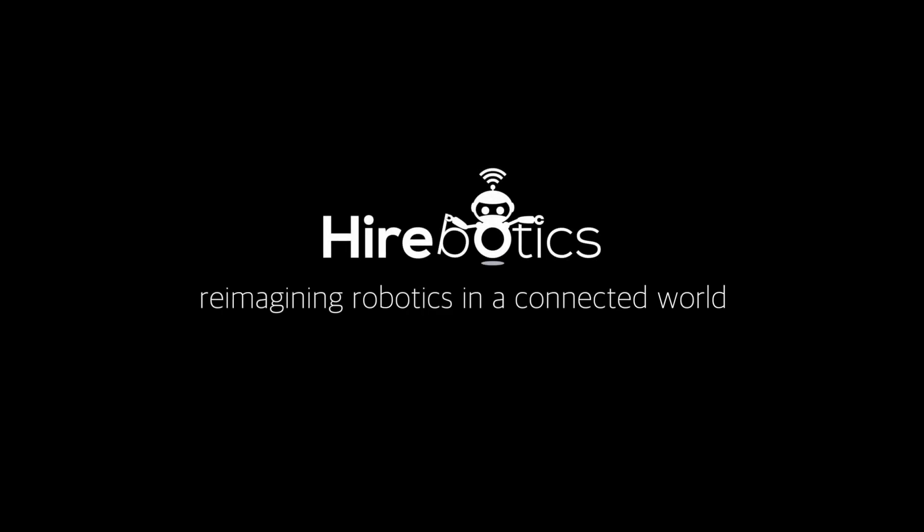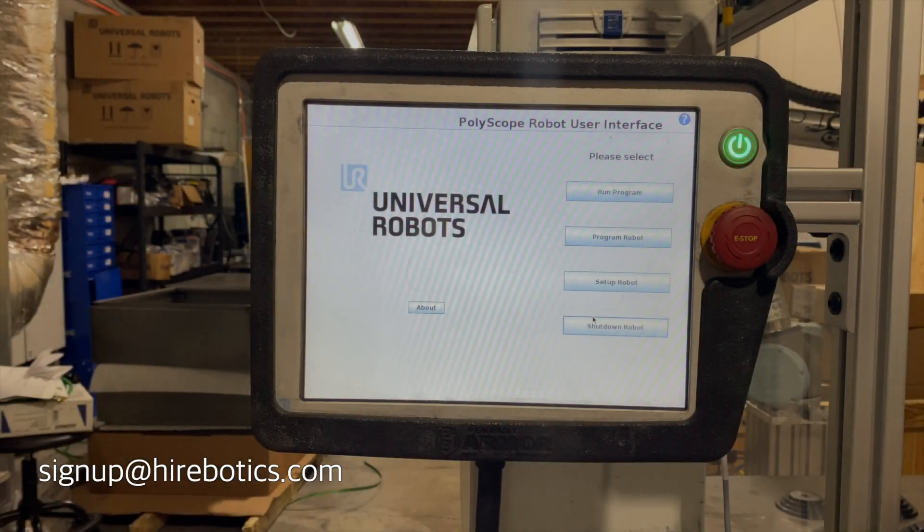Hello, my name is Rob. Today I want to show you one of the tools we are releasing for the UR community: Cloud Backup and Restore for your cobot. You can now have your cobot backed up to the cloud in minutes. Let's get started.